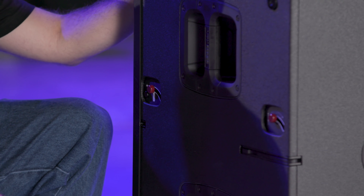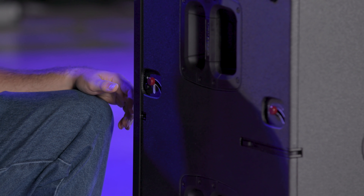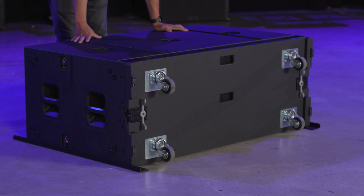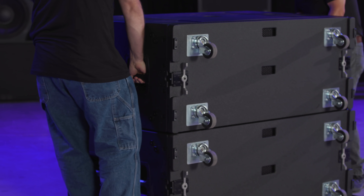Or, if you prefer, you can add it after the B28 is on the ground by sliding it under the B28 and locking onto it. To set the subwoofer onto its feet, you can tip the sub with one person using the two rear handles. Now we can set the next B28 on top of it and lock the rigging together.